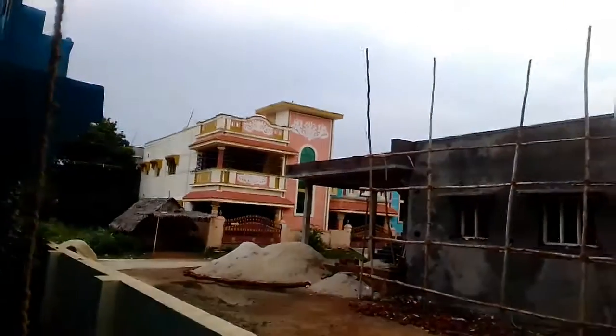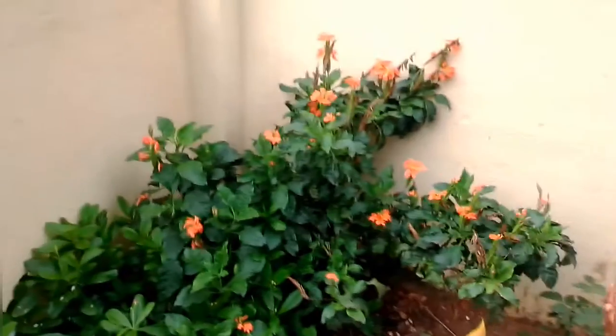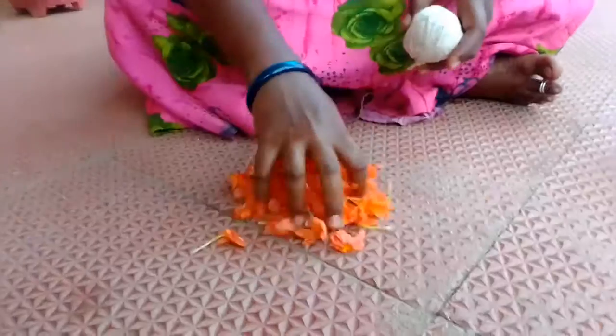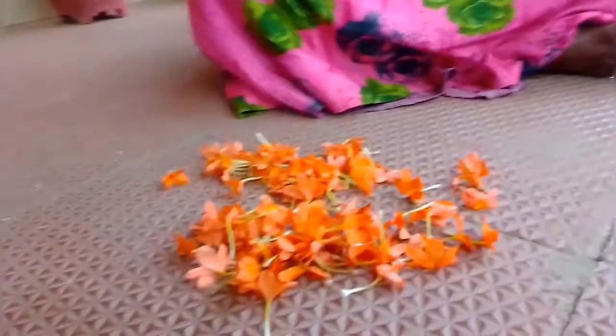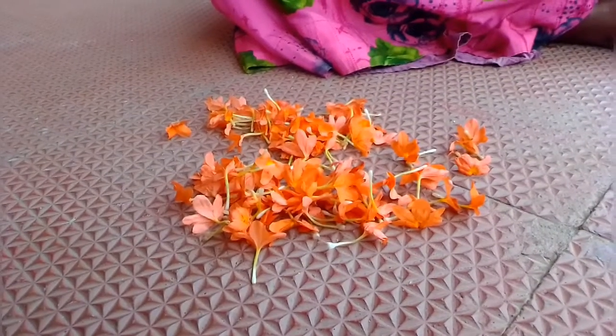You can see it very easily in the video. If you want to see it, you can see it easily. You can see it 4-4 hours. How do I use my hand as shown in this video?